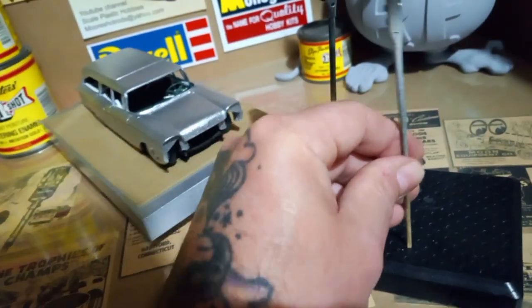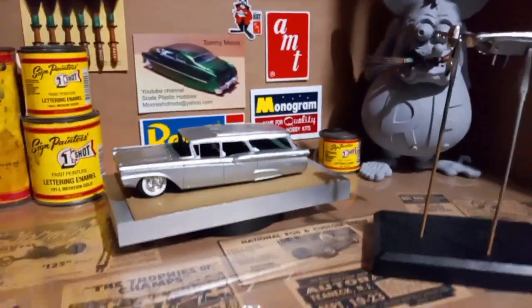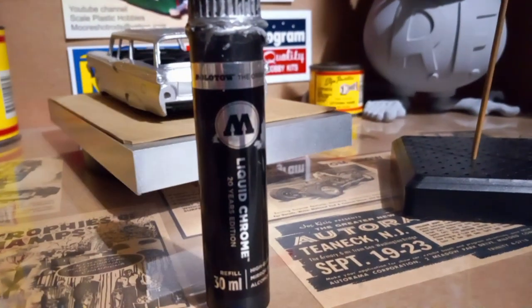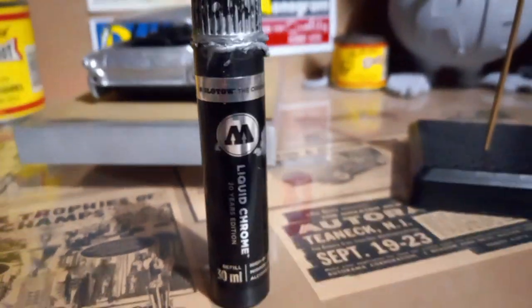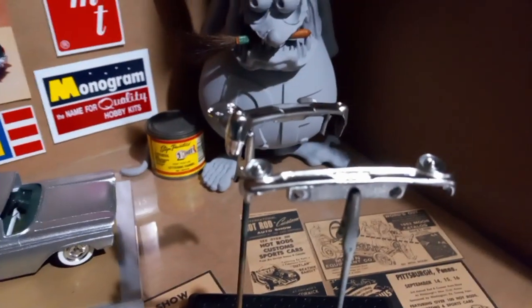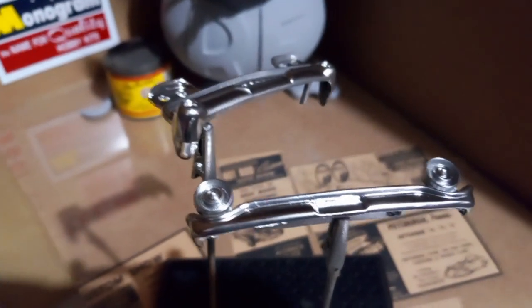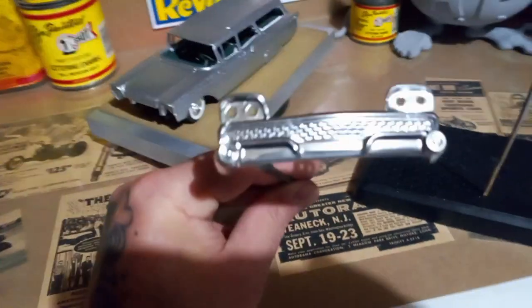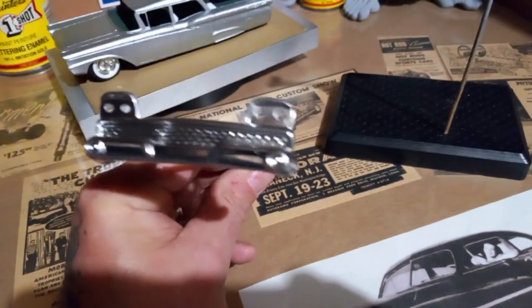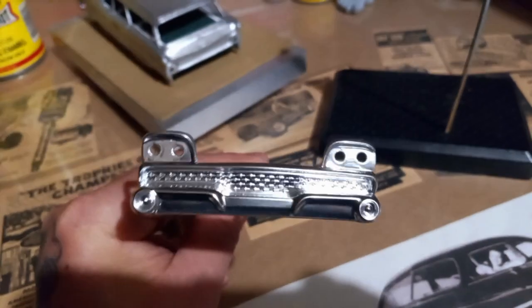I use a black base coat. I've misplaced it — hang on just a second. Here we go. This is what I use — I'm sure a lot of you guys use this. This is the refill bottle for those pins. I either brush this on or put it in the airbrush straight out of the bottle. I spray it over a black base coat, which is actually a black primer — I don't use gloss paint, just a black primer.